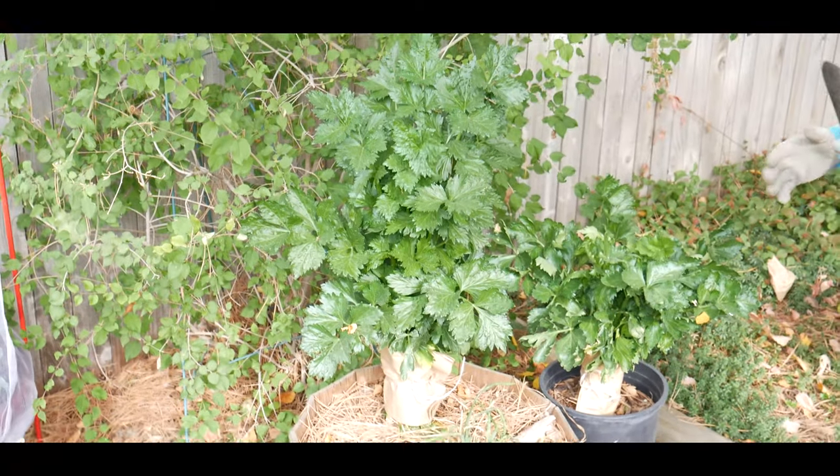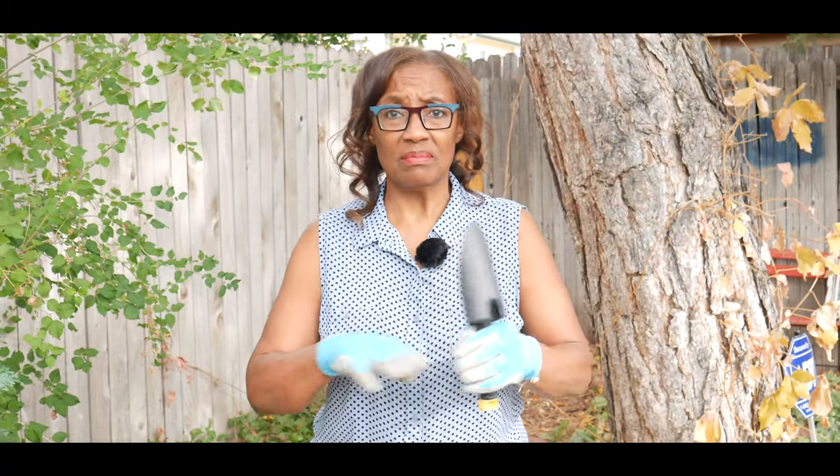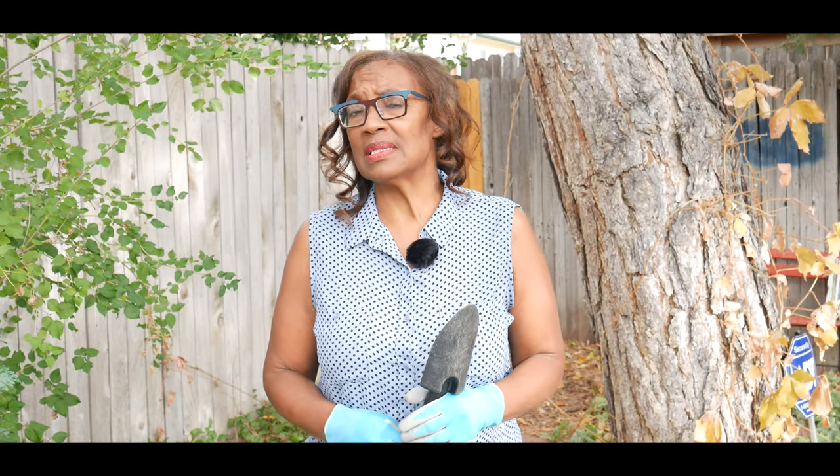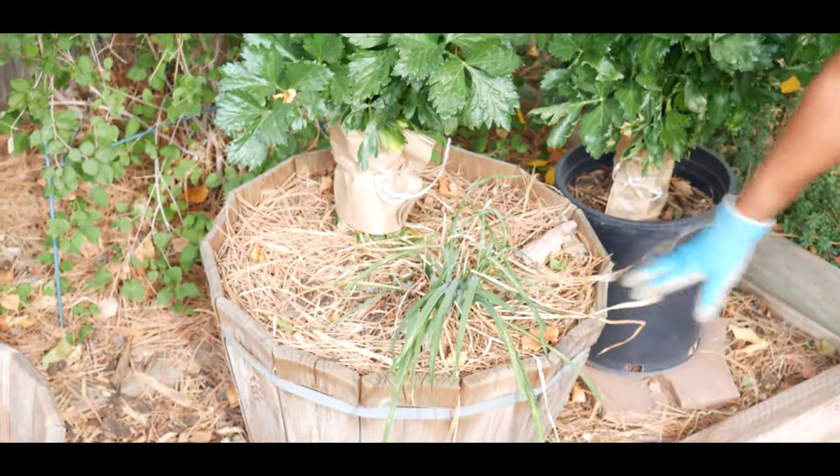If you look at my previous videos where I show how to re-root or regrow your celery base and plant them, I went through the entire process. That was in either May or June. It is now mid-October and I am ready to harvest this celery. This is the first time I've done this and I'm really excited with the success.